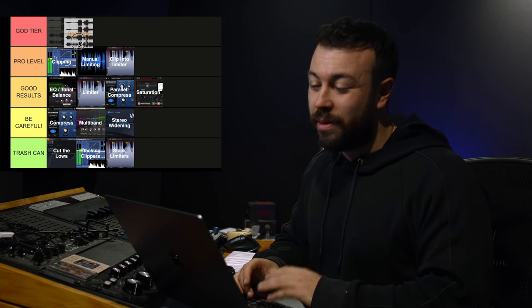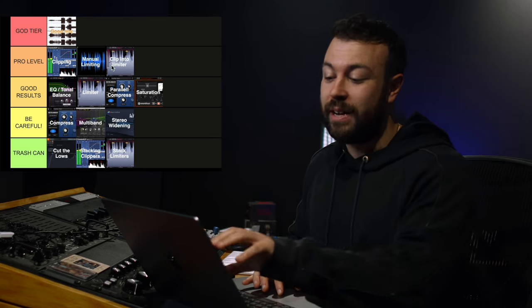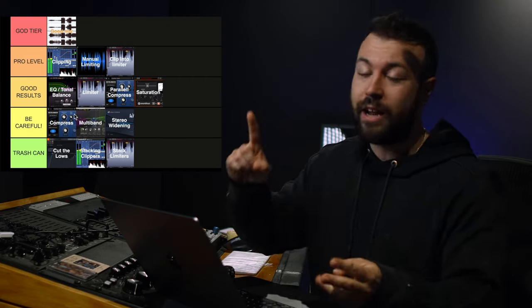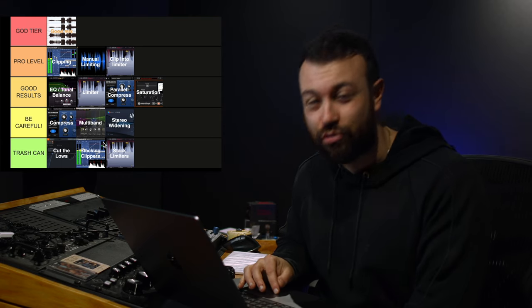The final one — and you're probably wondering what is God tier — it might be a bit corny, but it's a good mix. A good mix will always get you God tier results. Clipping, manual limiting, and clipping into a limiter are things you want to know about and manage in order to get pro-level loudness. Good results come from good tonal balance using a limiter; parallel compression and saturation can help that. If you're just going to rely on compression, multiband, or stereo widening, you need to be careful. And cutting the lows, stacking clippers, and stacking limiters are, in my opinion, trash-can techniques.